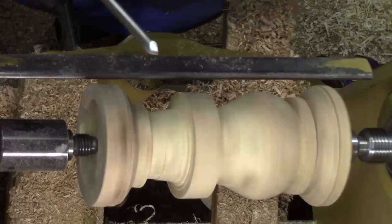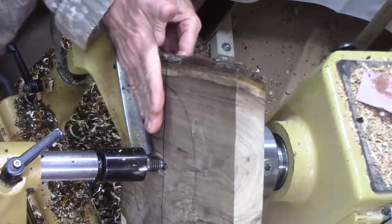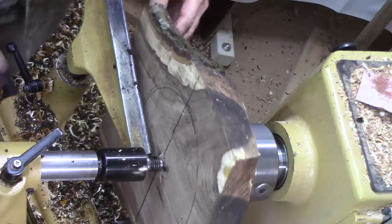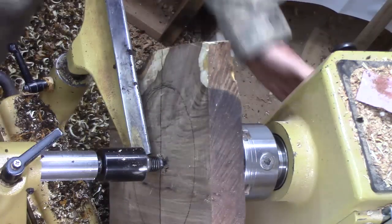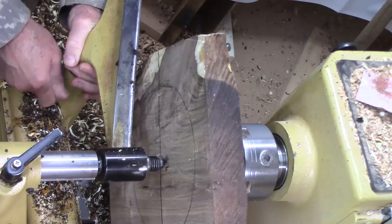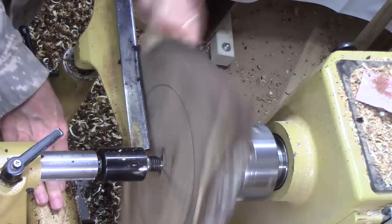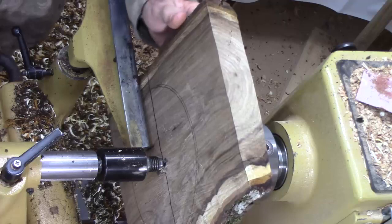Lost the bevel — that wasn't cool. I want this kind of trued up 90 degrees; it'll give me a pretty good idea whether I've got this wing flat or not, because I want a flat wing. Oops — that didn't work. I should have spun it around to make sure I had clearance with the banjo. Always test your clearance.